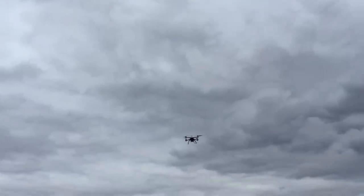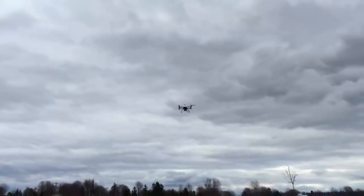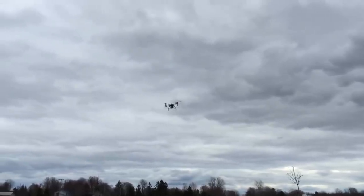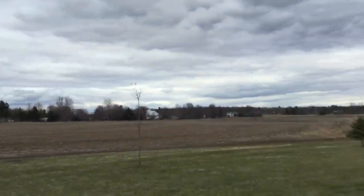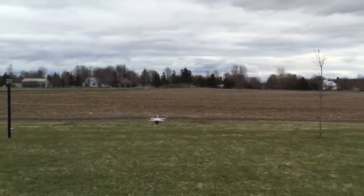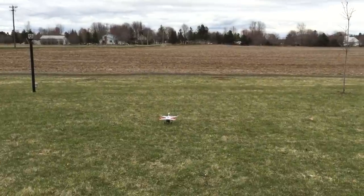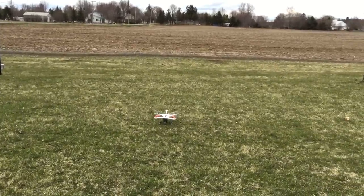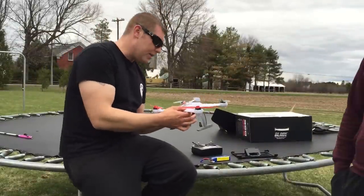Now he's going to hit the button to return home — if there's ever an issue or you lose control, or just want an easy landing, you hit the return home button. He just flicked it and now he's not touching the remote — it's returning home on its own. That's the GPS we set up on it. Look at that — a gentle, perfect landing. Perfect.